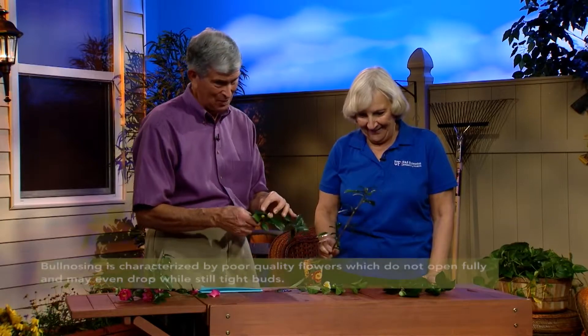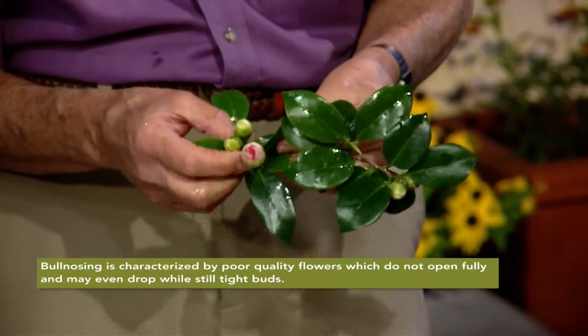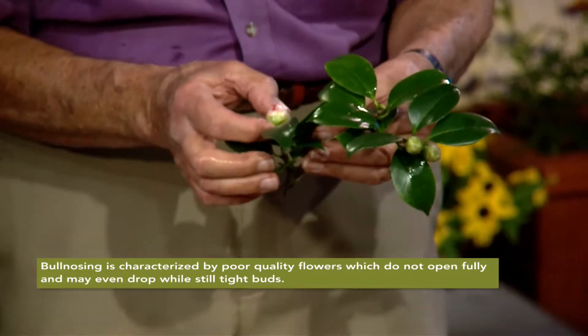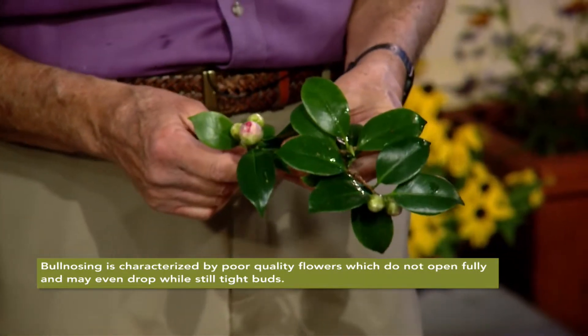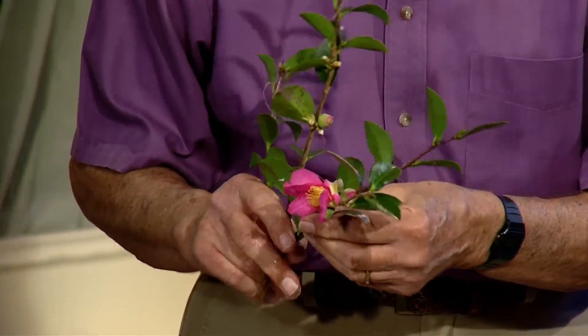The last problem we have here is called bull nosing. This is on varieties that are late season varieties, and the flowers just don't open up — it can become a problem for those. What to tell people with those? Dig the plant up and give it to a friend up north. Anyway, camellias can be mighty pretty, though the flowers often fall apart on the Sasanqua. If you do have problems, see your extension service or use some of the tips we've given you.